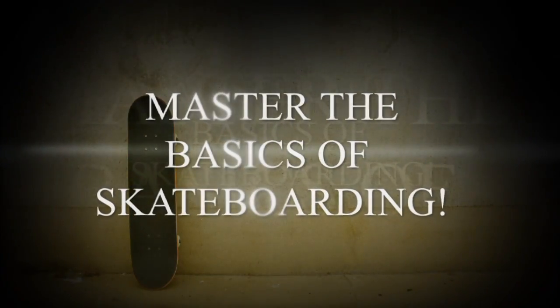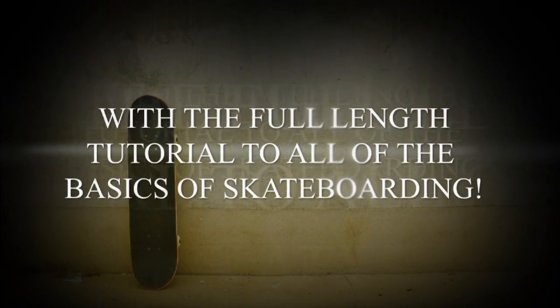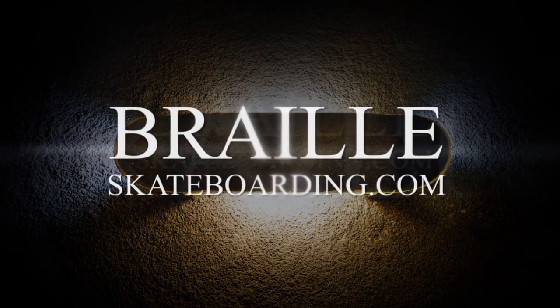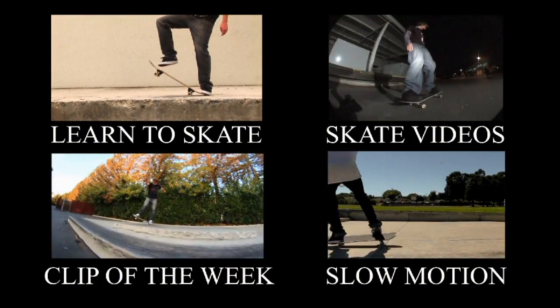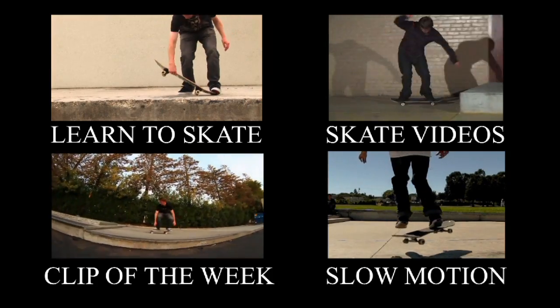For any of you guys learning the basics of skateboarding, it's really really important to have the basics down, and videos like this are the exact reason why — because when you progress up into the harder tricks, all the harder tricks are putting the basics together. A frontside flip is a 180 and a kickflip. So check out Skateboarding Made Simple, you won't be disappointed.